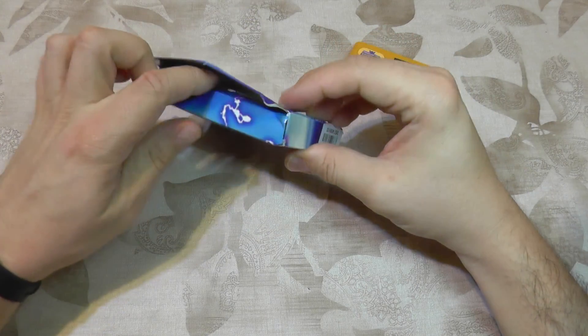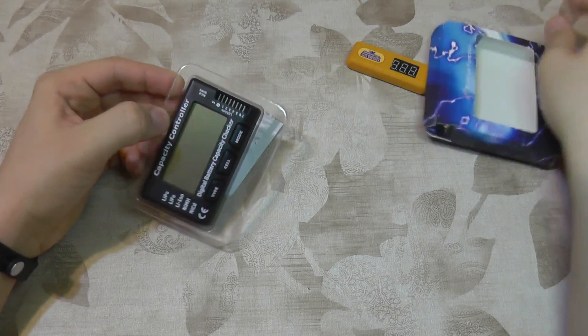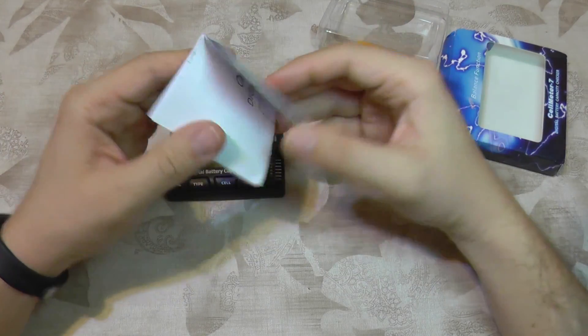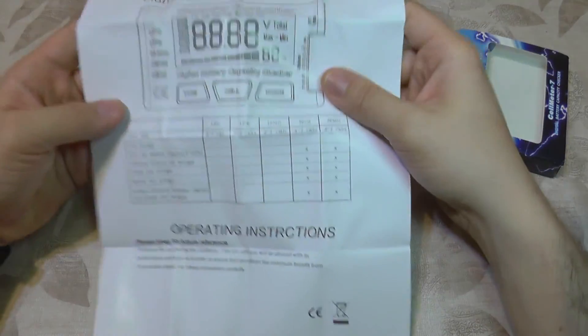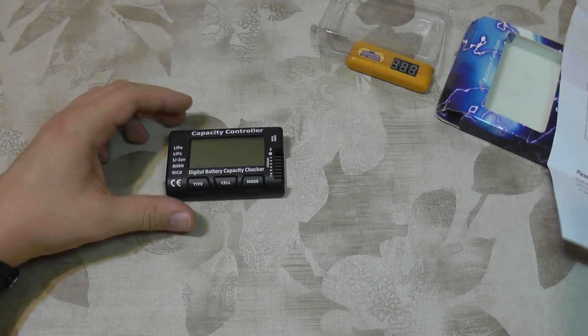With more cells you have, it takes more and more time just to see each one. So I decided to buy this one as it's larger and has multiple facilities. You can see it also comes with an English manual which looks to be understandable.